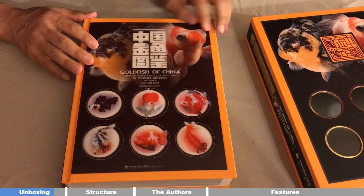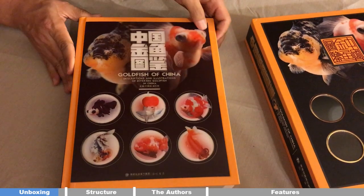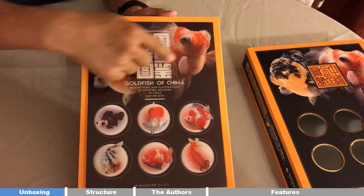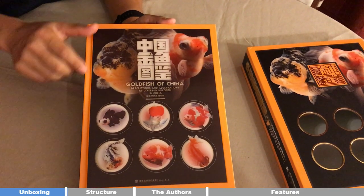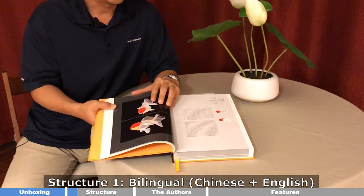You can see this is just like a piece of art. You actually have this 3D hologram effect on each of the titles, and each of those goldfish is actually 3D — it's not just 2D. Let's start from the structure of the book.